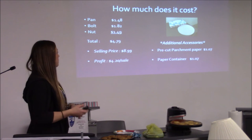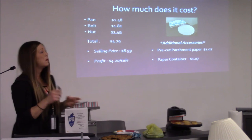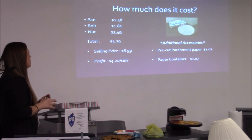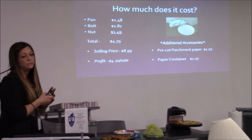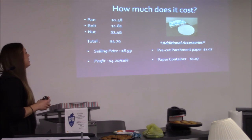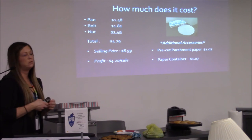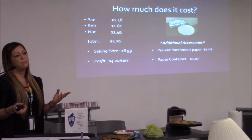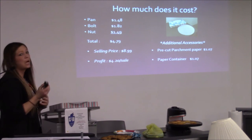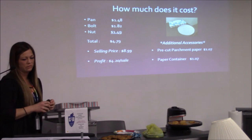The pan itself was $1.48 from Walmart. The bolt was $1.82 and the nut was $1.49 from the hardware store. Total was $4.79. If you sold them for $8.99, you'd make $4.20 in profit — not considering your time. The additional accessories: the pre-cut parchment paper is $1.07 and the paper container itself is $1.07 as well.